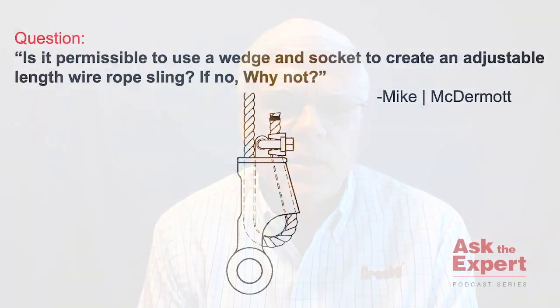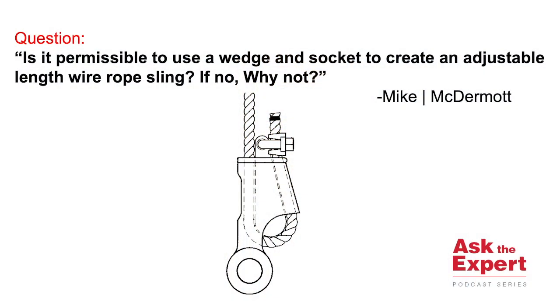Welcome to another episode of Crosby's Ask the Expert. This question was sent in from Mike at McDermott. Mike's question is: is it permissible to use a wedge socket assembly as an adjustable wire rope sling?